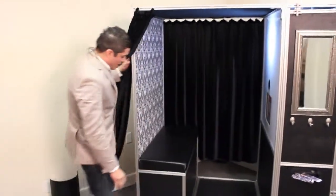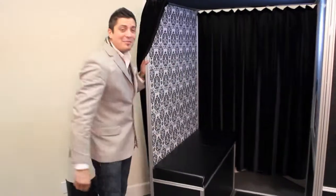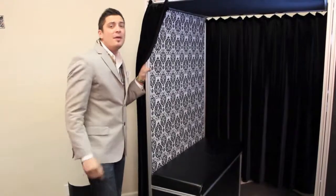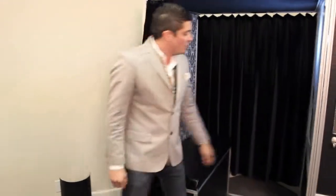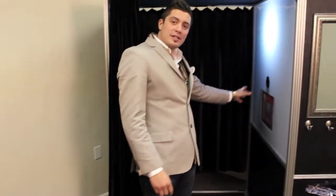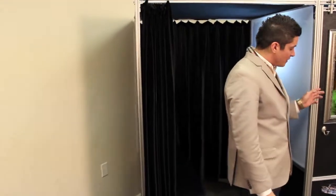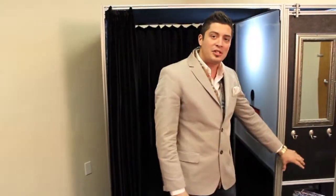We've got a custom 40 inch extra wide bench seat. Today we're using our black and white damask backdrop, but there's several for you to choose from — make sure you check out our website. We've got a touch screen here inside of the photo booth, and as you look out to the side everything is still reinforced, no silly decals or change machines or any of that.